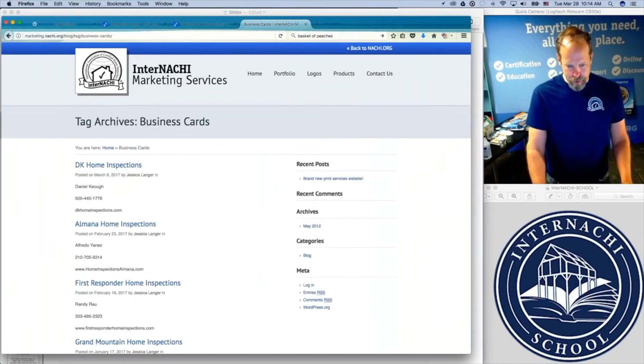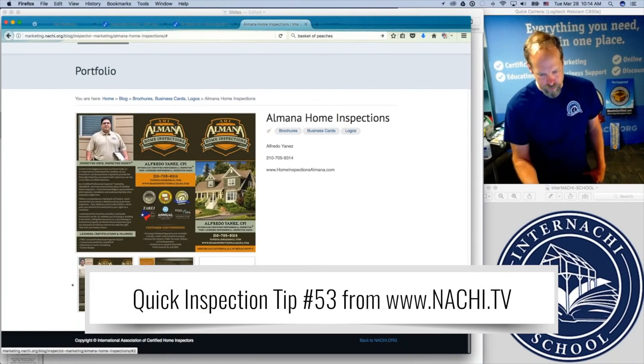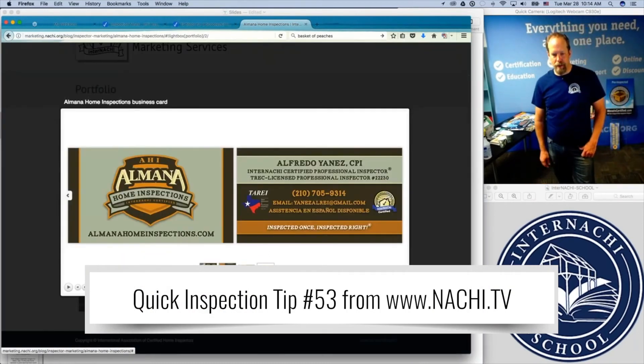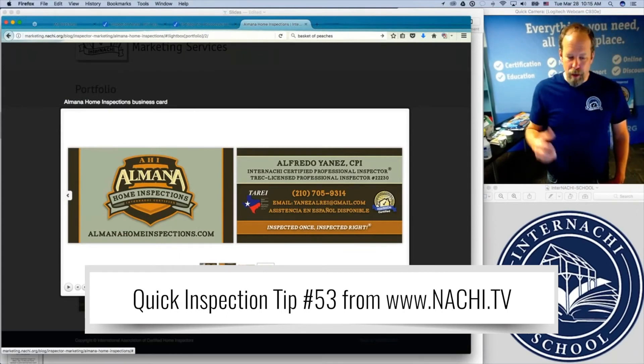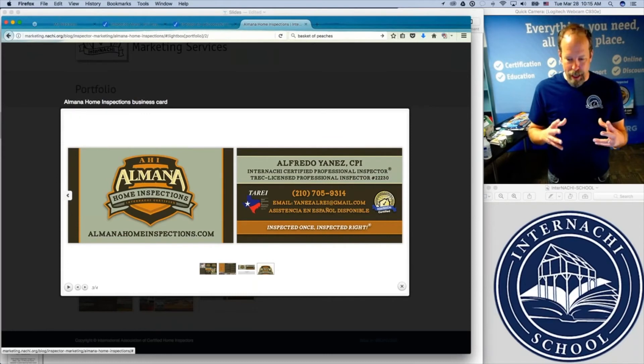You can take a look at other business cards. Here's another one — Alfredo's, a nice business card from Texas. Think about color and the feeling you want that comes out of seeing the color and the design.